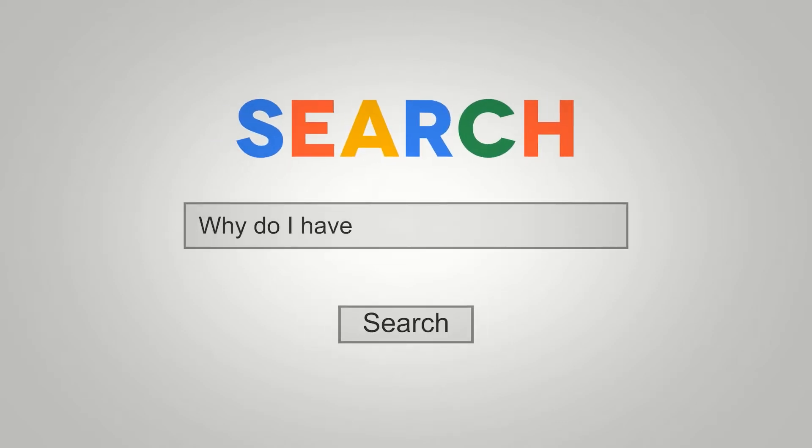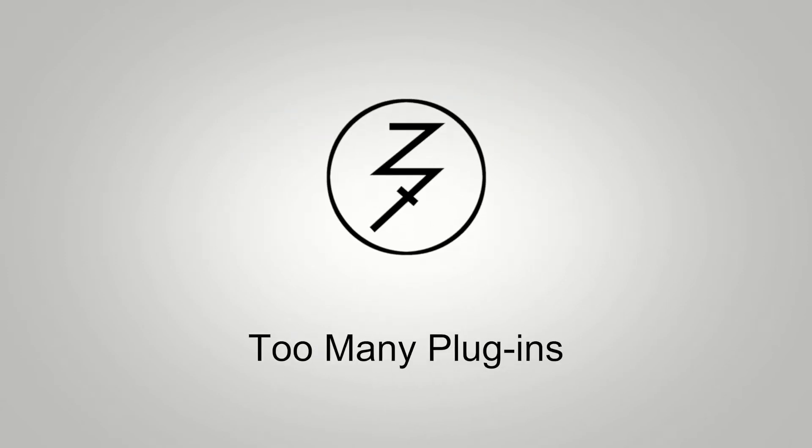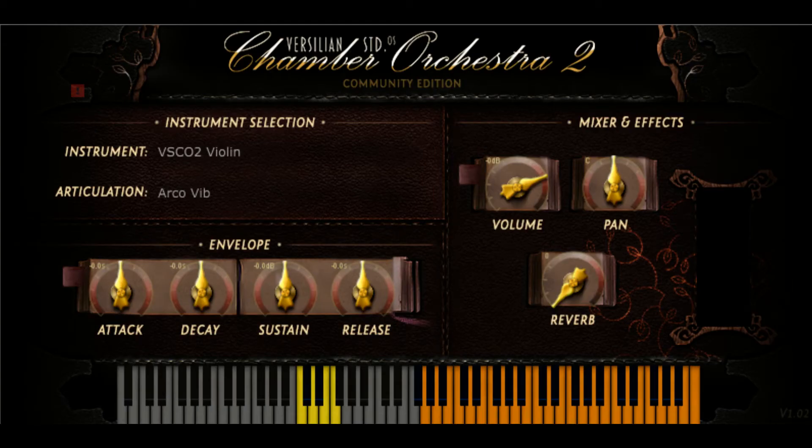Hey there, this is Chad from Zombie Fight Shark, and this is episode one, part two of Too Many Plugins. We are discussing Brazilian Studios Chamber Orchestra. In part one we discussed strings, and this is part two — we're discussing brass and woodwinds. Let's take a listen to this piece that features them, and then we will talk about it. Here we go.